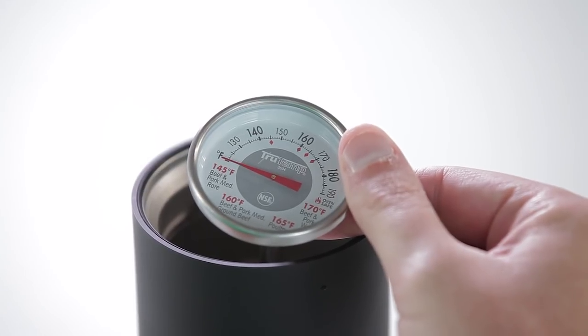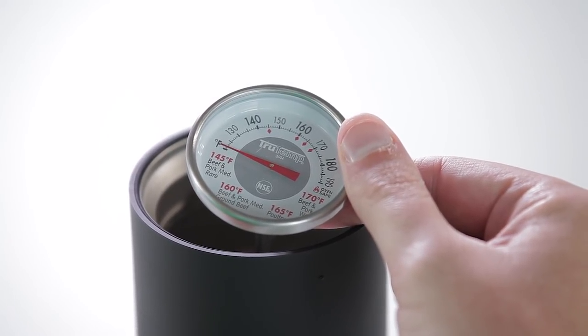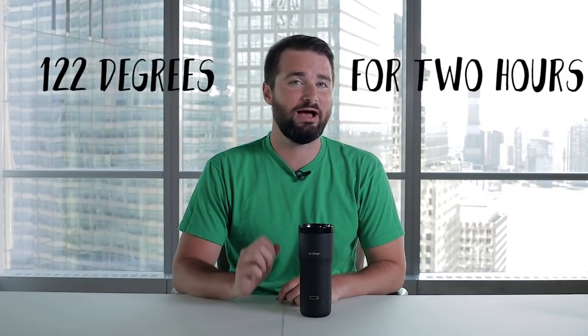Clock starts now. It's been two hours. The mug says it's at 122 degrees — let's double check. It's rising... rising... 122 degrees. Bazinga! It worked as advertised. It kept my coffee at 122 degrees for two hours.